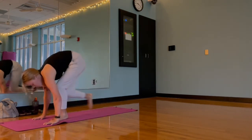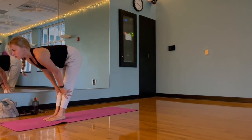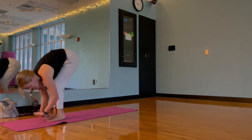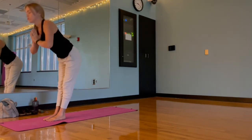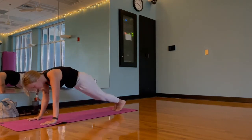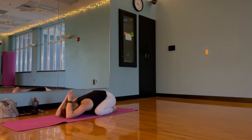Bringing our gaze up, stepping to forward fold. Inhale halfway lift, exhale forward fold, and inhale root to rise, bringing those hands to heart center. Exhale, fold at those hips and round through forward fold, step back for plank — and let's actually sit back into child's pose here. Moving our knees about as wide as the mat or as far as is comfortable, sitting back through our hips and letting our arms reach out overhead. Taking a couple of deep breaths and resetting here.